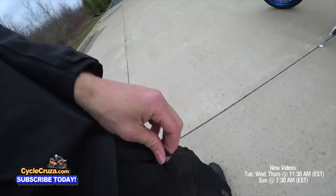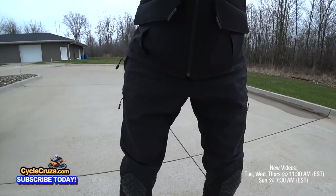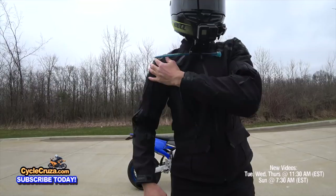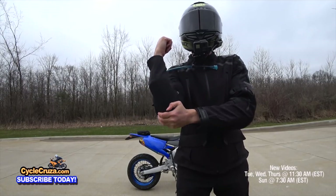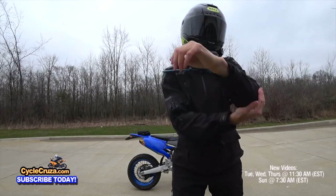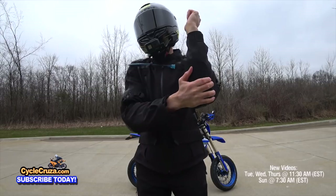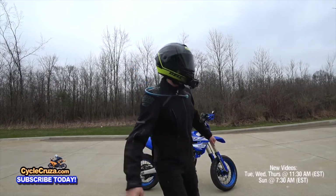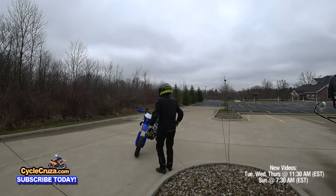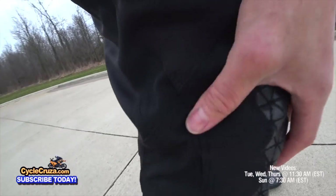The jacket and pants fit really nice — not too tight, not too loose. As far as protection, it has Level 2 CE armor at the shoulders and elbows, with an optional back protector at additional cost, and 1200D reinforcement at the high-impact areas at the shoulders and elbows. For the pants, it comes with Level 2 CE armor at the knees, which are adjustable to three positions.